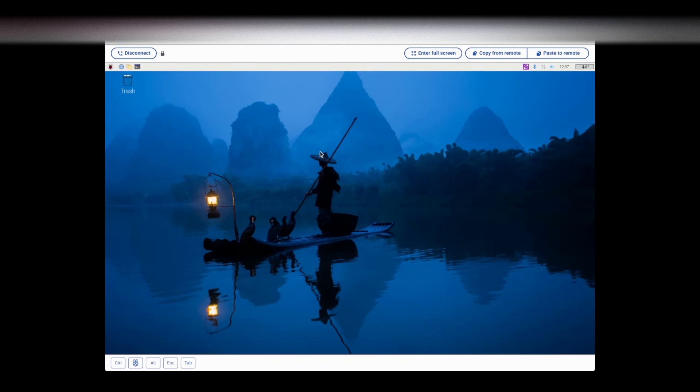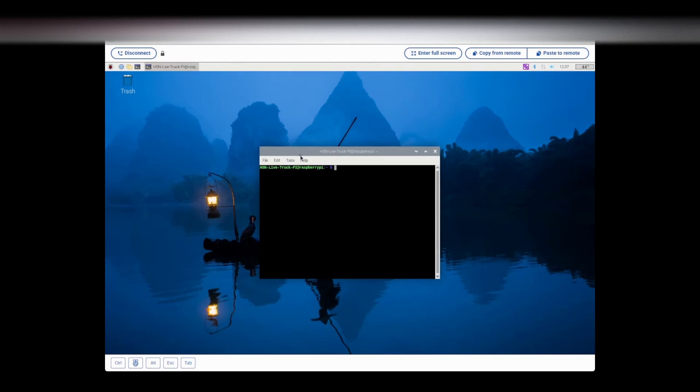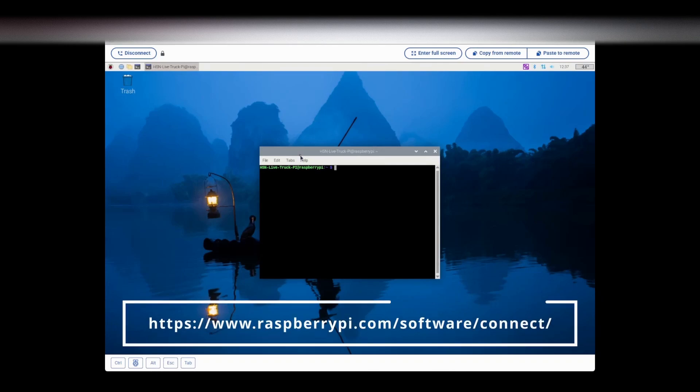We're going to start installing Speedify into the Raspberry Pi. I'm going to open up a terminal. I'm using software that Raspberry Pi has called Raspberry Pi Connect. This allows me to connect over the internet to my Raspberry Pi and screen share with you. I suggest that you use this — it can be used in any browser. I use Chrome almost exclusively and I've been able to use it on my phone and on my tablets.